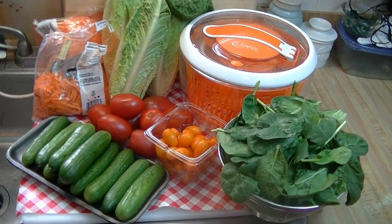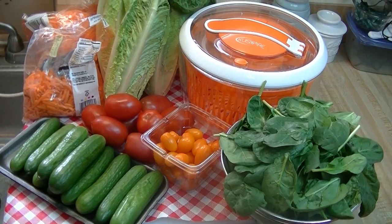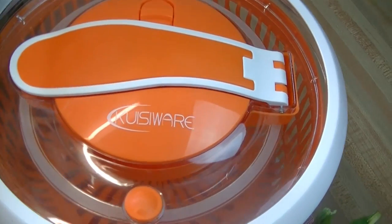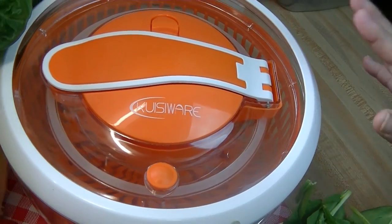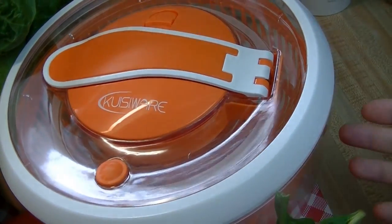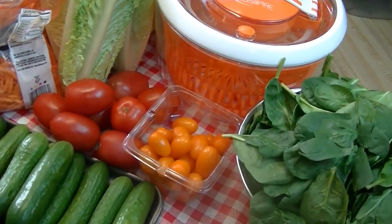Hi everyone, I'm Noreen and welcome to my kitchen and another Product Share Saturday. Today our video is sponsored by the folks at Cuisiware, and they sent me this fantastic, super durable salad spinner. I'm so impressed at the quality. Now I know you're thinking everybody has a salad spinner — how can it be better? I'm going to share that with you.